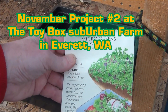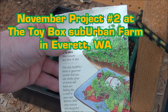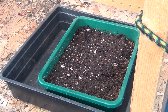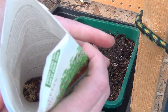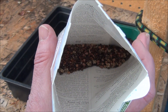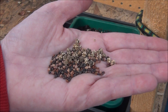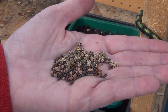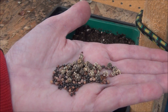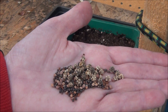We have microgreens as a November project on the Toybox Suburban Farm. This is a mixed package of microgreens from Botanical Interest — all ready to make a wonderful winter salad. You sprinkle these in thick because you want microgreens to come up thickly. I've grown mixed packages of microgreens before, and the biggest issue is that the different varieties come up at different times.